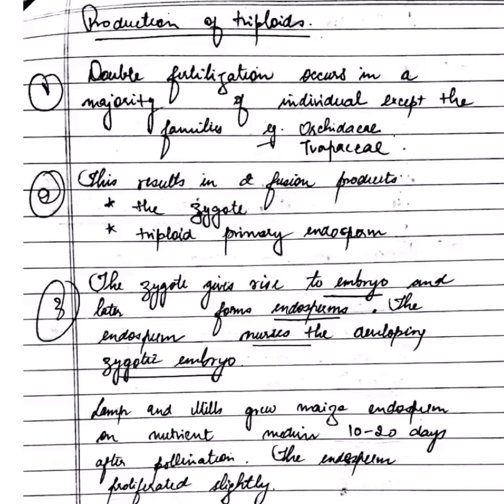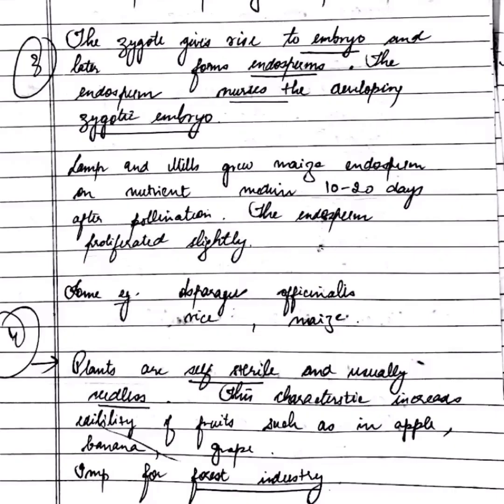Triploid production via double fertilization occurs in the majority of individuals except in families Orchidaceae and Trapeze. This results in two fusion products: the zygote and the triploid primary endosperm. The zygote gives rise to the embryo, and the endosperm is seen in examples like Aspergillus, rice, and maize. Plants produced by such methods are self-sterile and usually seedless.